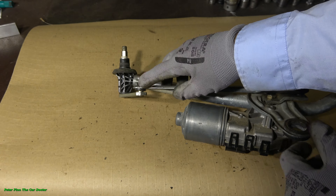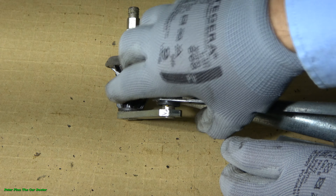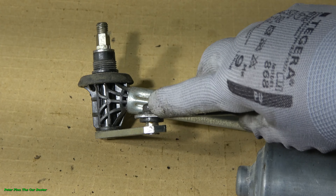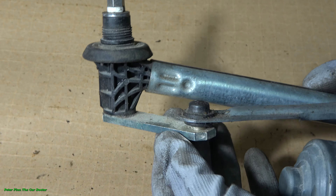This is the right side windshield wiper joint. This part moves when the motor drives this metal part. Here is the joint, and this joint is really well made. Look — there is a really thick steel plate and bar here, and this thickness is almost half an inch.